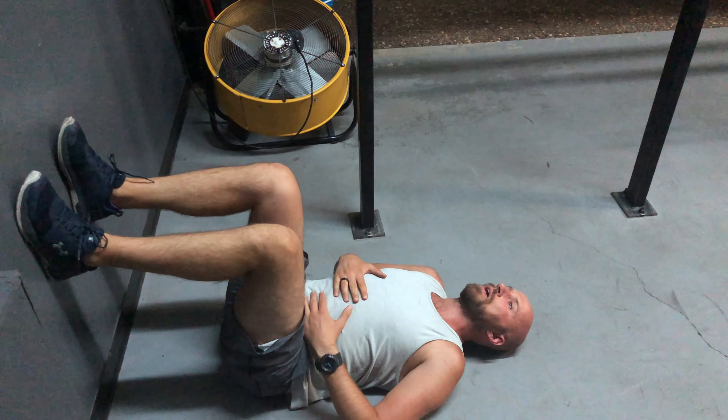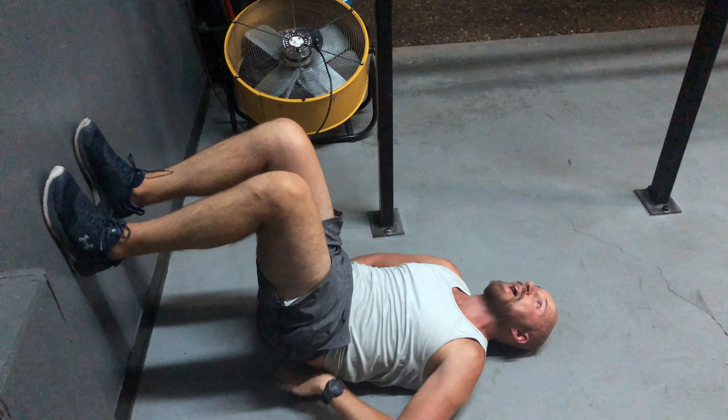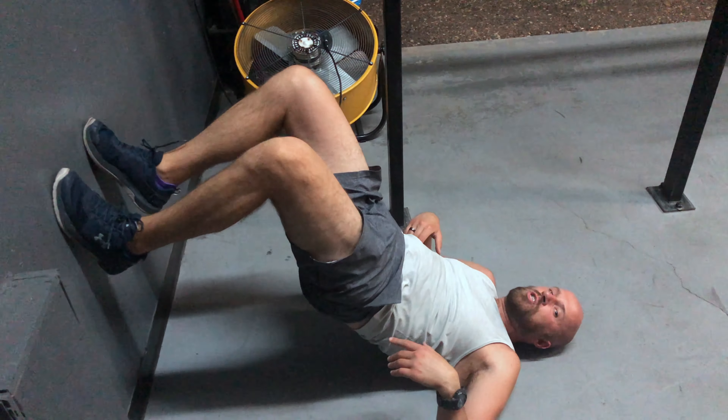You're going to exhale, slowly roll the hips up as far as you can, but you want to make sure your back stays rounded. You don't want to just arch up willy-nilly.